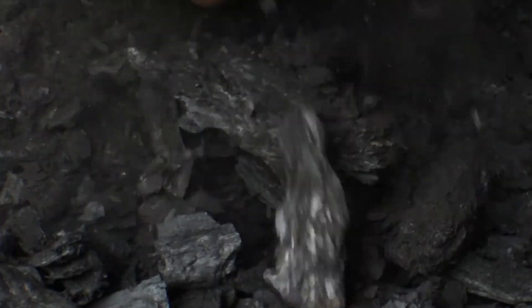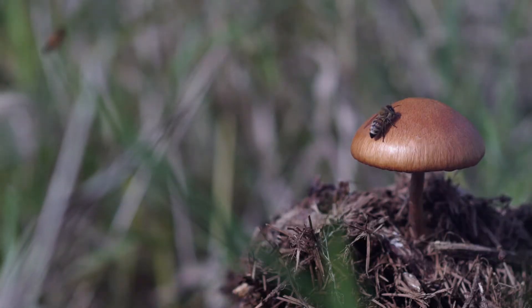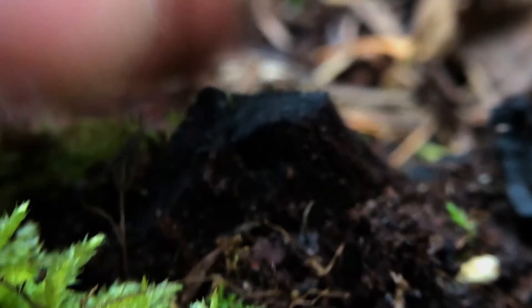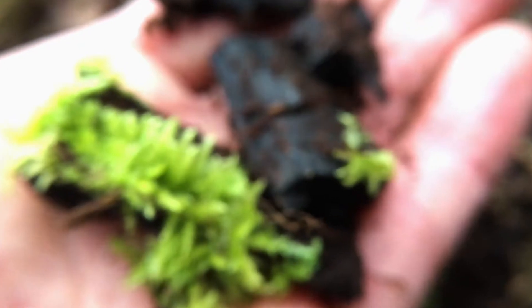We're going to use it in our huge garden space, which is a market garden, CSA garden, and community garden — supplying a good amount of food to stores, restaurants, and direct to consumers here on the island. And this is sequestering carbon in the soil for hundreds, if not thousands of years.